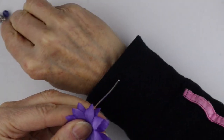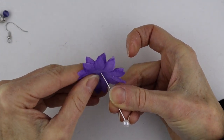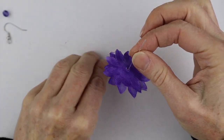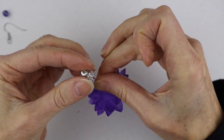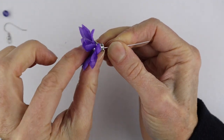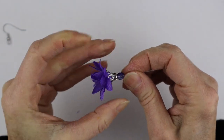Take your head pin and the round six millimeter bead — I'm just using a pretty one, it's not really going to show — and put the bead on the head pin. Then stack the two petal flowers on there. It already looks kind of cute, almost like a fairy skirt! Then take the bead cap, put it on there, and when you push it down it makes a lovely little flower tassel. Hold the bead in place, make sure it's pressed right down so there's no slack, then put your fancy glittery bead on top.